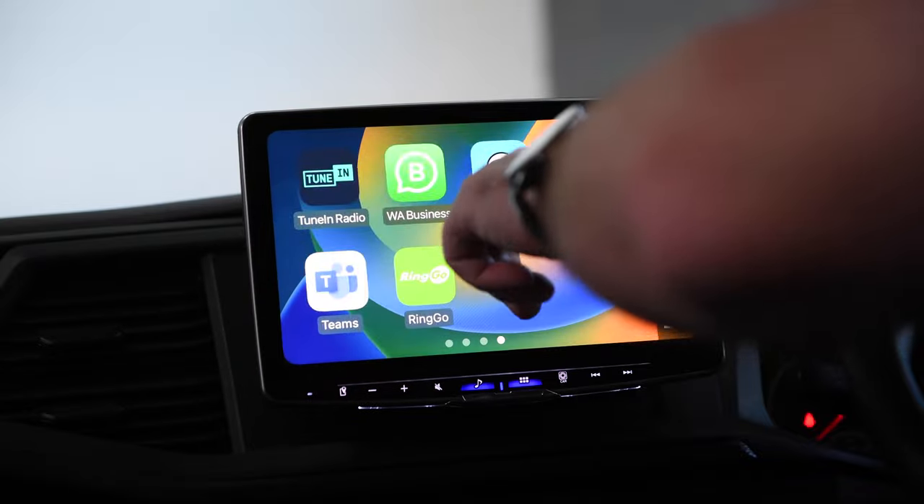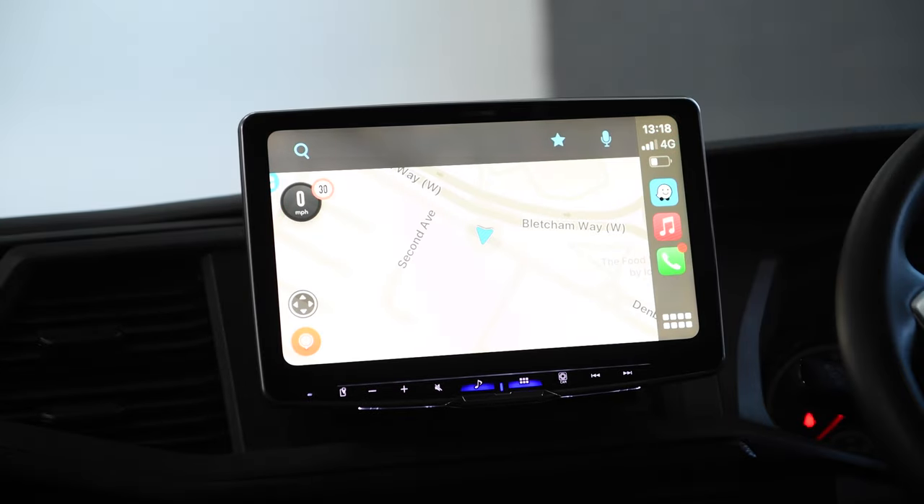The other one I use a lot on Apple CarPlay is Waze, because it gives you all of the live traffic information and also details on cameras and that sort of thing. Absolutely great install.